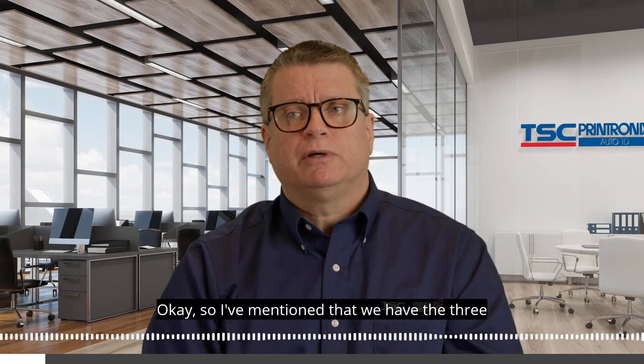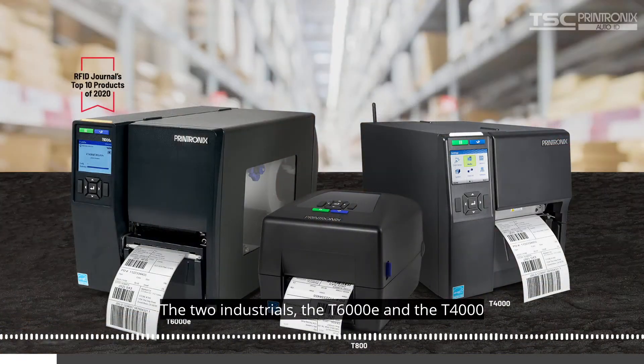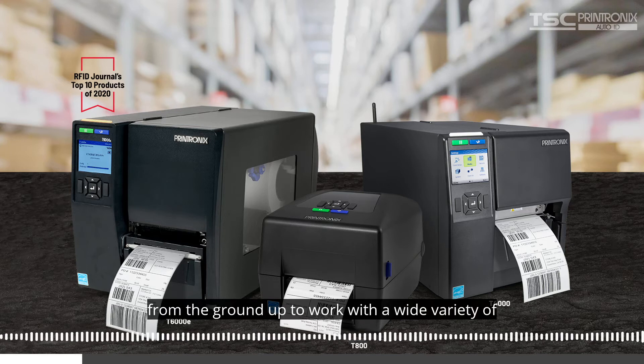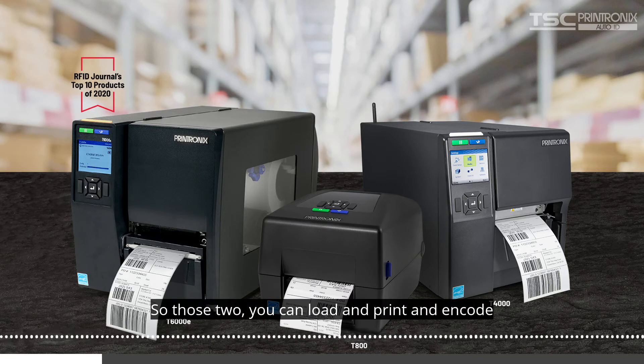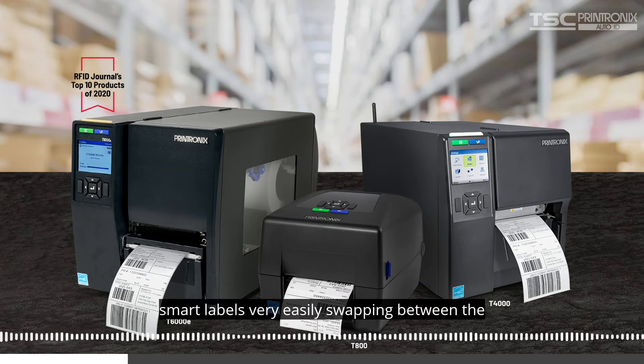We have three different printer models. The two industrials, the T6000E and the T4000, were both designed and engineered from the ground up to work with a wide variety of tags, including and especially on-metal tags. Those two you can load, print, and encode on metal tags, plastic plant stakes, and even basic smart labels, very easily swapping between the media types.